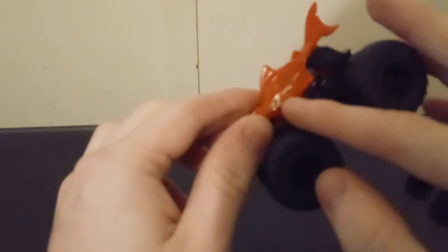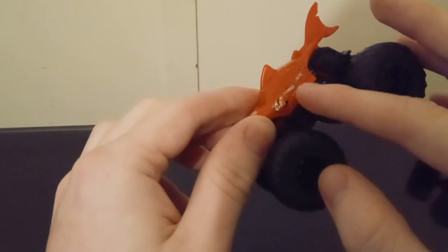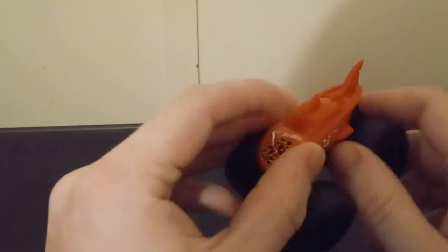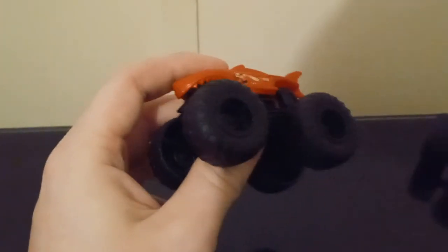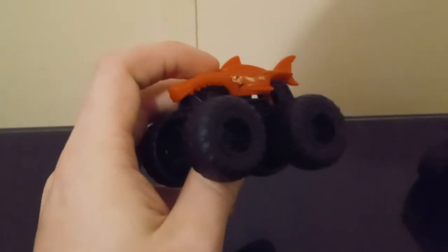Same thing on the other side right here - eyes, Hot Wheels logo, monster truck. Of course this is the stickers and it's plastic. It doesn't have any windows here. And here's the base. Black wheels, Hot Wheels. They both have black wheels, and something unique about these two things.